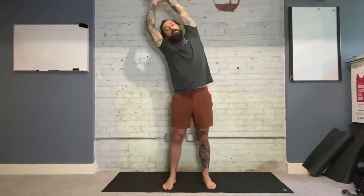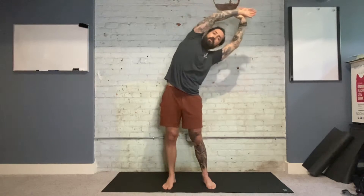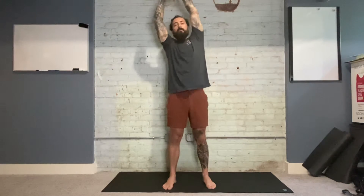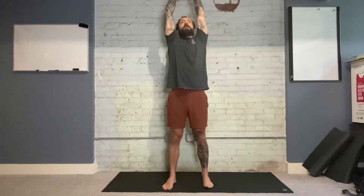You don't have to follow my pace exactly — let your breath lead the pace. Find as much length on the way up into that lateral bend, that lateral flexion, as you can. One more time. On the fifth and final bend, come back up through center on an inhale.